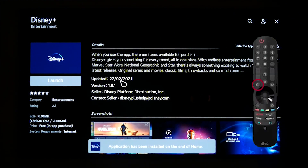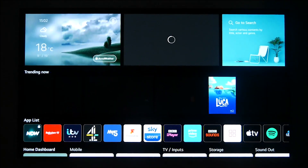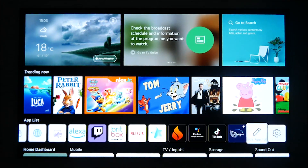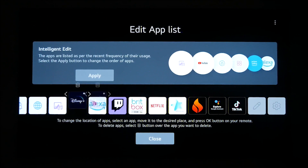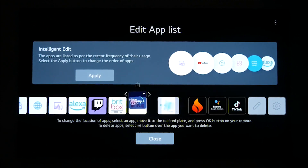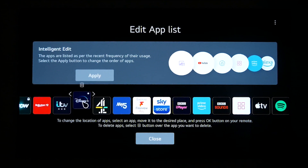You can now move the application around by selecting it and holding down the OK button with your magic remote, and dragging left and right to reposition it. If you wish to delete the application, you can simply select it in the application list, hold down, and then select the B or the X that appears above the app.